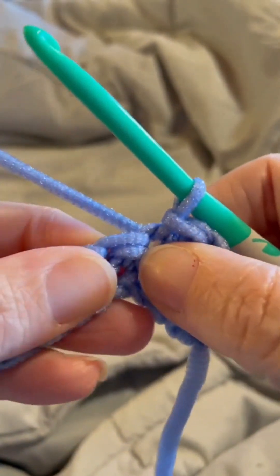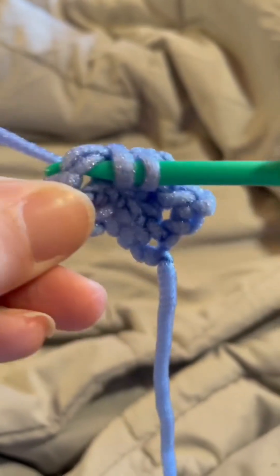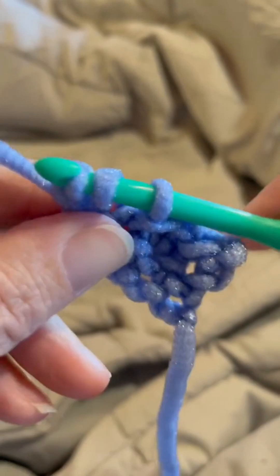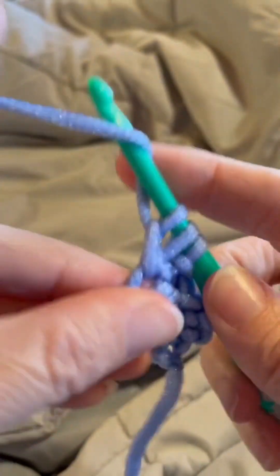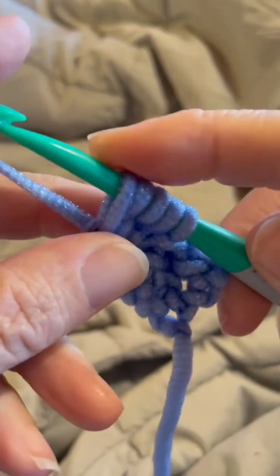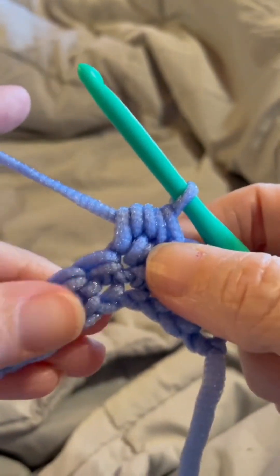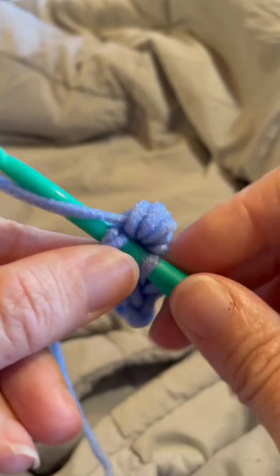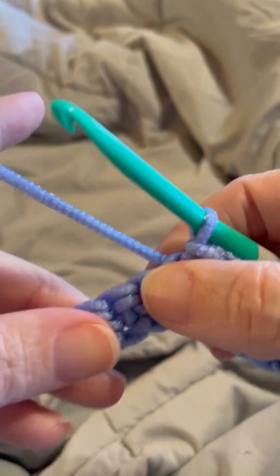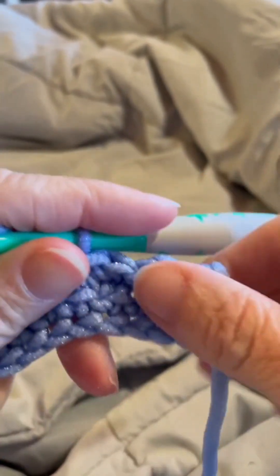We'll repeat that again — slip stitch into the next stitch, then work a berry stitch into the next one. Remember: yarn over, insert your hook into that stitch, yarn over, bring that through, yarn over and go through one loop only, yarn over, insert your hook into that same stitch, yarn over, bring that through — you have five loops on your hook — yarn over and go through all five loops. Then slip stitch into the next one. Repeat berry, slip stitch, berry, slip stitch to the end. You should end with a slip stitch.